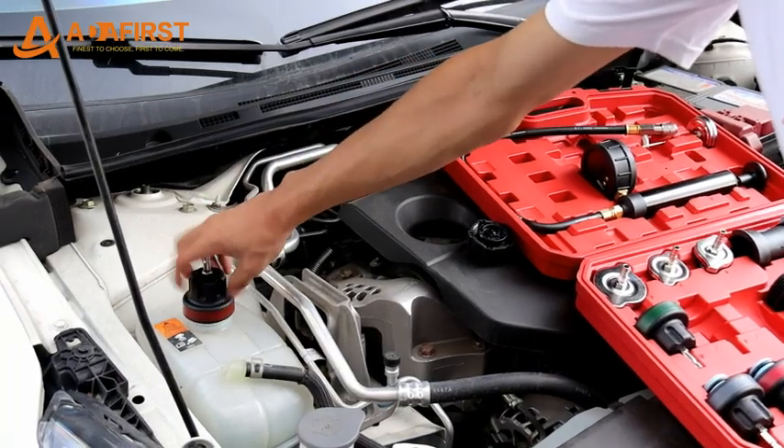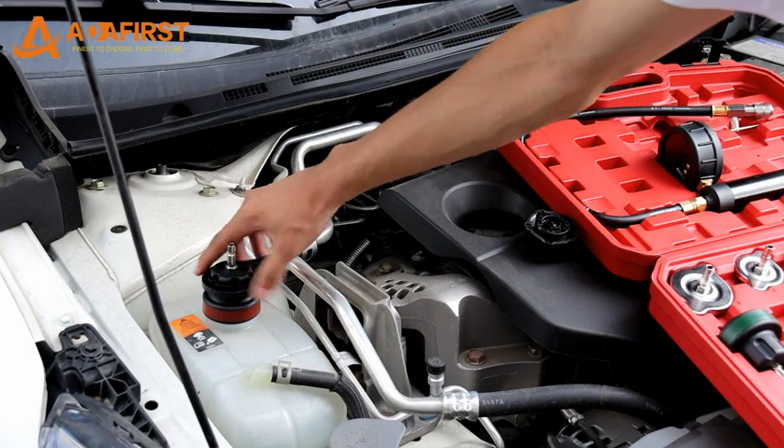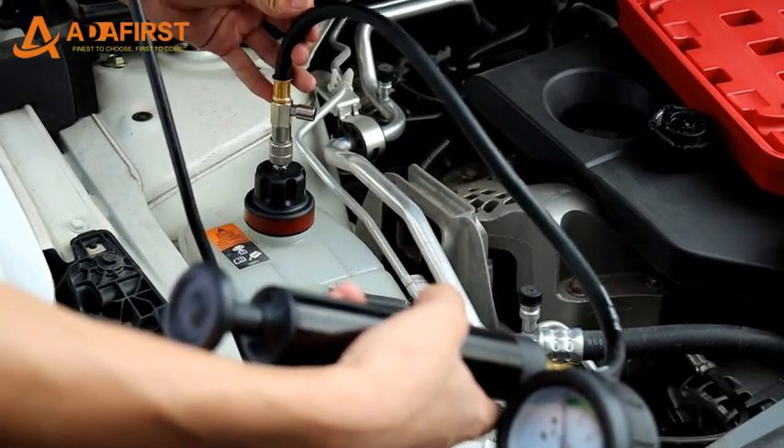Unscrew the radiator cap and replace it with a suitable dedicated adapter, tightened by the adapter assembly tool. Then connect the radiator pressure tester hand pump.